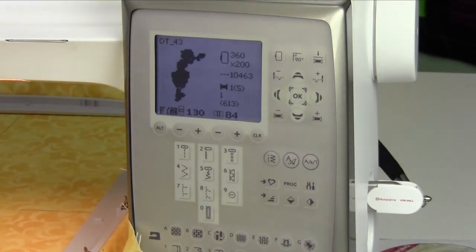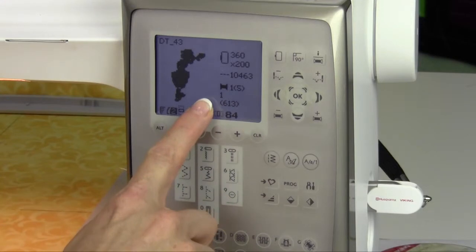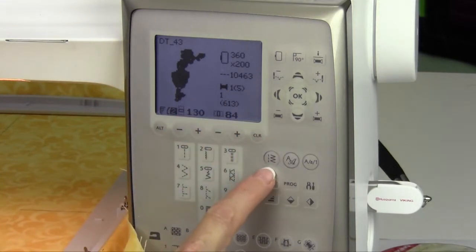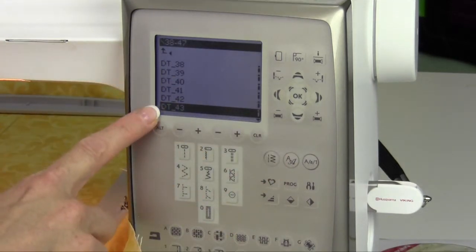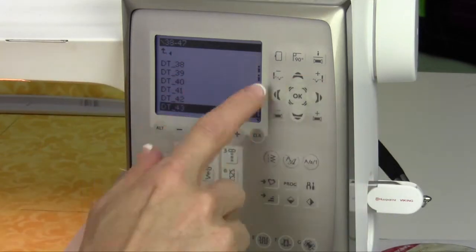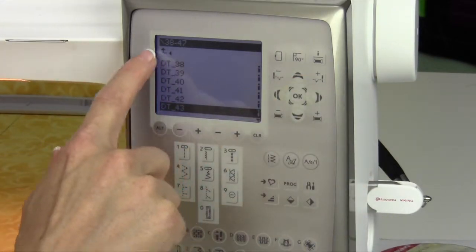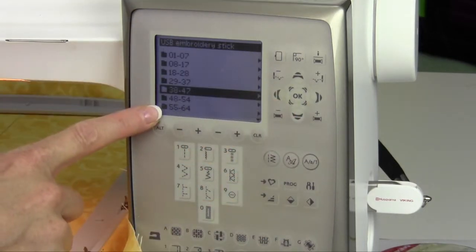Here's the biggest thing people always ask: how do I get out of the design that I have selected? Here is your most important button — it's the stitch menu button. Push that one time and it'll take you back to the last folder you were in. At the top there's a little picture of an arrow pointing to the left, and that will take you up and out, as in up one level, back to where the original folders were.